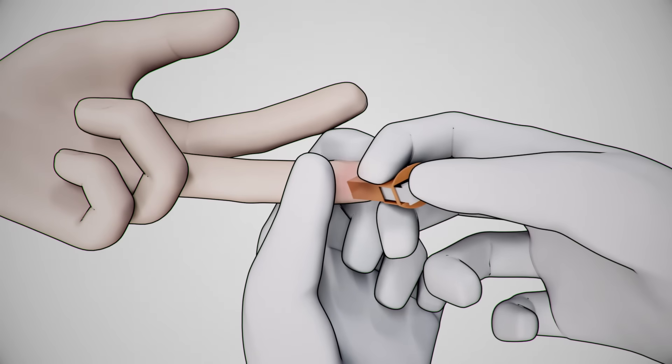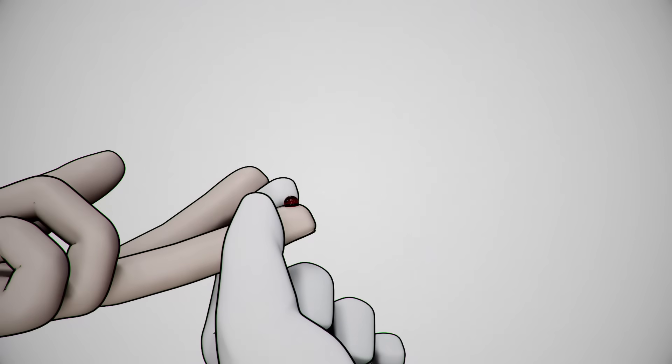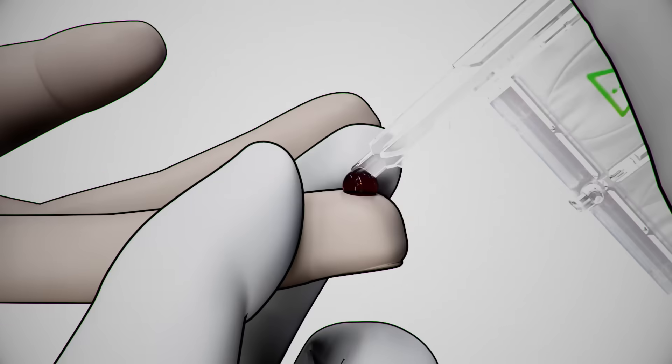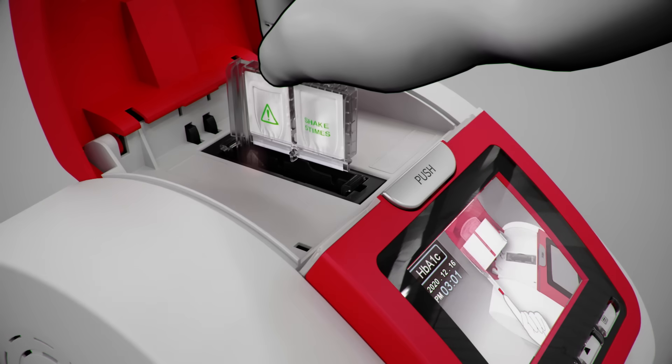Collect a blood sample. Gently touch the blood sample with the tip of the sampling area. The blood is automatically drawn into the sampling area. Hold the reagent pack at a 45 degree angle. Ensure that the sampling area is completely filled. Insert the reagent pack in the cartridge and gently push into the cartridge compartment.